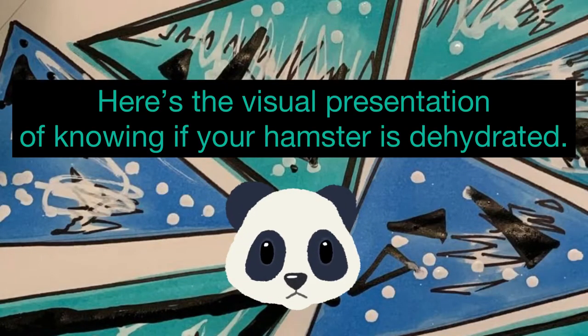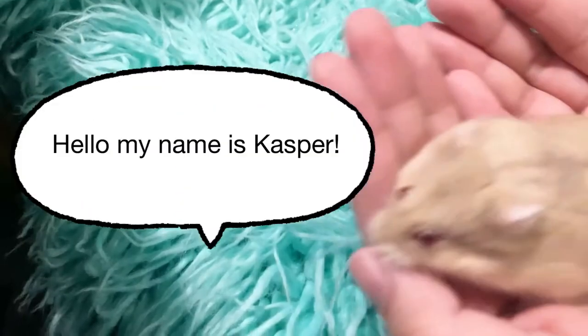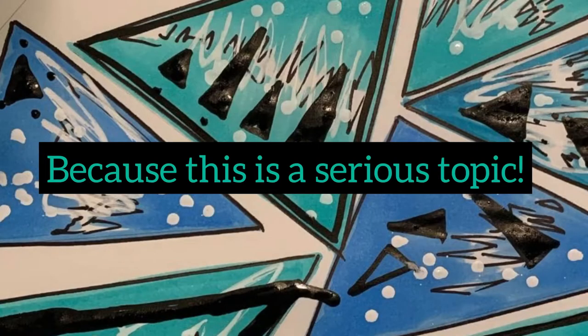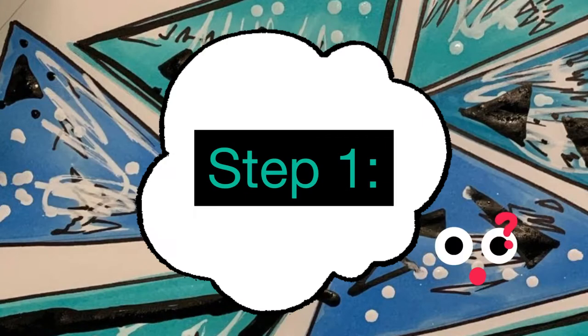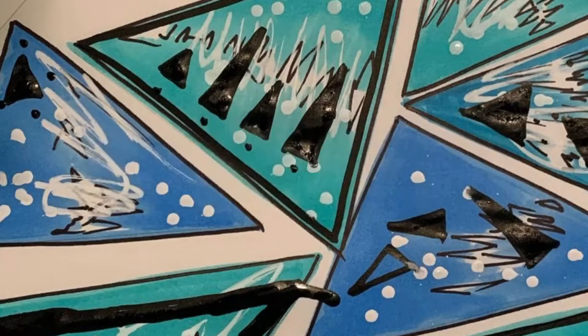Our model for today is one of my hamsters — his name is Casper. Before we start, I need to talk about dehydration. This is a very serious topic. To avoid dehydration, always check your hamster's water bottle to make sure it's working. Since dehydration has many symptoms, let's go over them step by step.